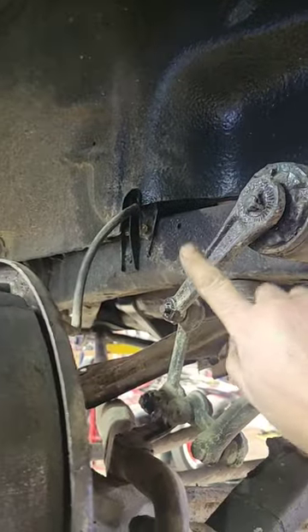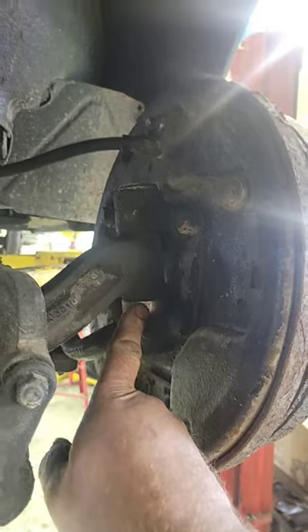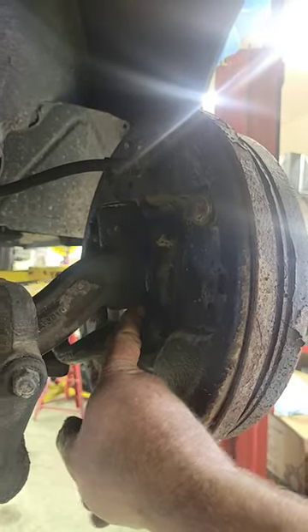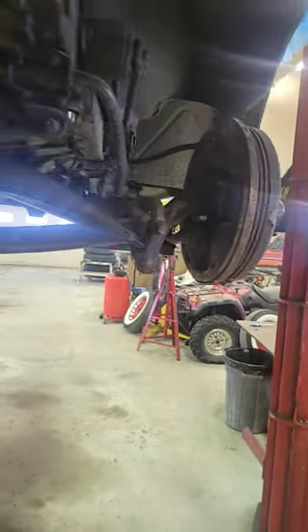Trying to get the shock apart, see if there's any oil left in it, any knee action. This side we discovered that this kingpin is bad, so everything's gonna have to come off anyway to change those. We got some tie rod ends that are bad.